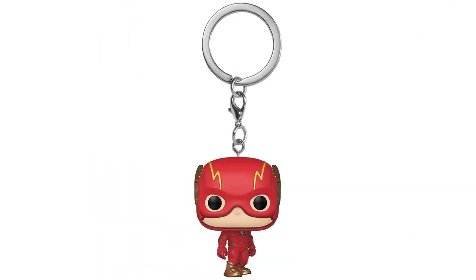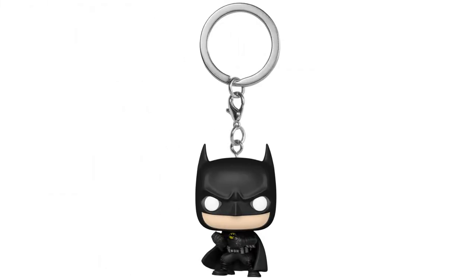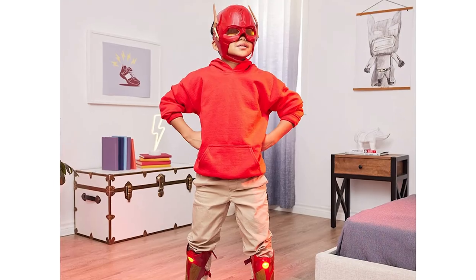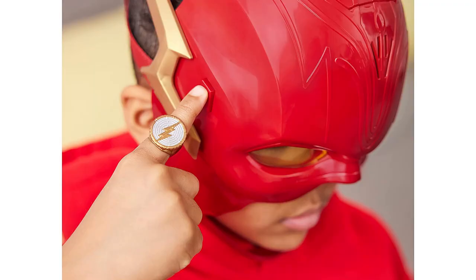Here are the Pocket Pop keychains: The Flash, Batman, and Supergirl. Become the embodiment of The Flash with The Flash Hero Set.